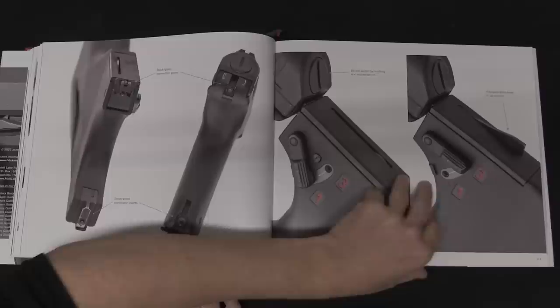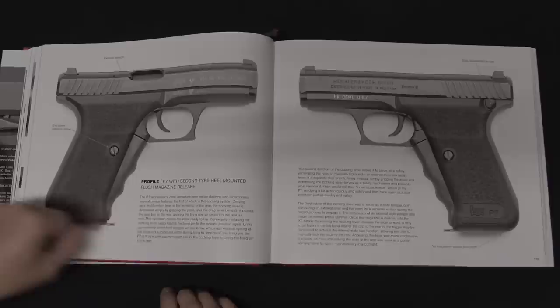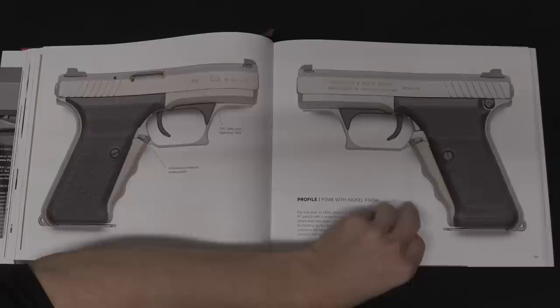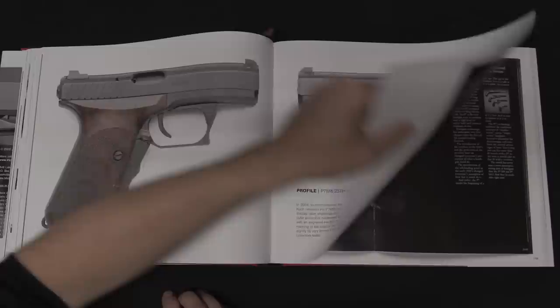Then the book continues through the classics you'd expect from H&K — things like the VP70, the P7 gas-delayed pistols, the P9 roller-locked pistols, all the cool old-school non-standard, non-Browning tilting barrel HK pistols. And then it moves into the more modern stuff, starting largely with the USP series and all of its development.